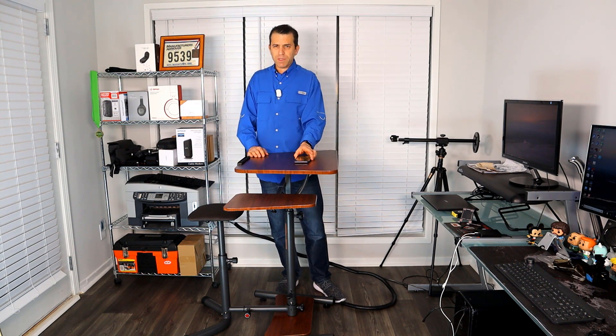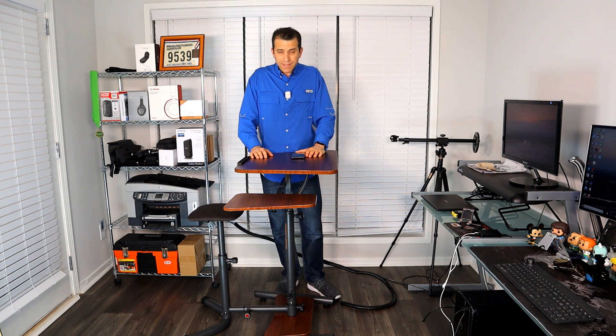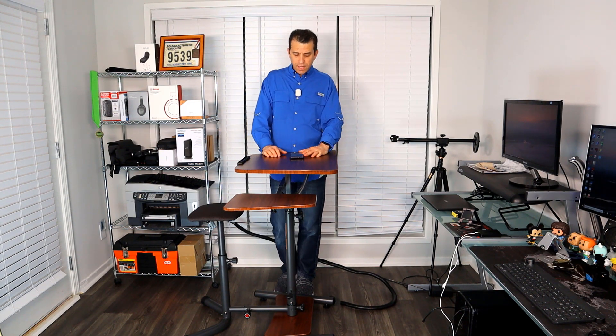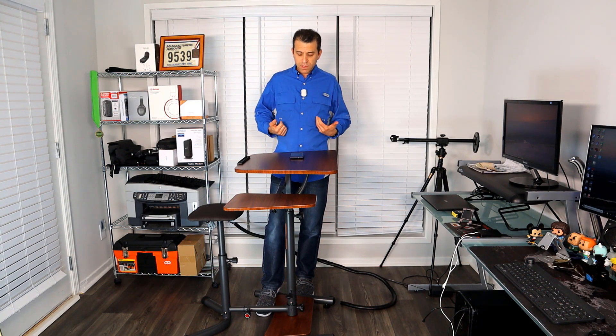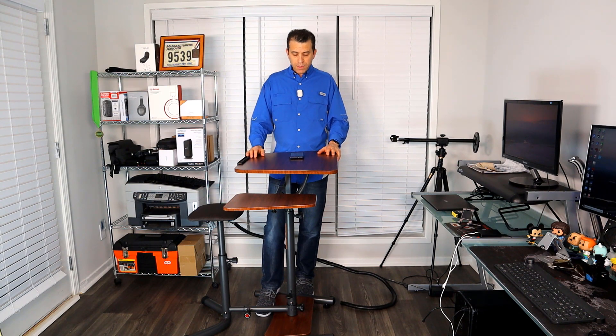A lot of flexibility. Before I dive in and show you all the different options, here are some features and details. It has seven adjustments on the desktop side table and stool, and you can sit or stand as far as height. I'm six feet and it can go up to six-two. The desk adjustment is between 40 to 46 inches tall to accommodate people up to six-two, and the seat stool adjusts from 22 to 28 inches.